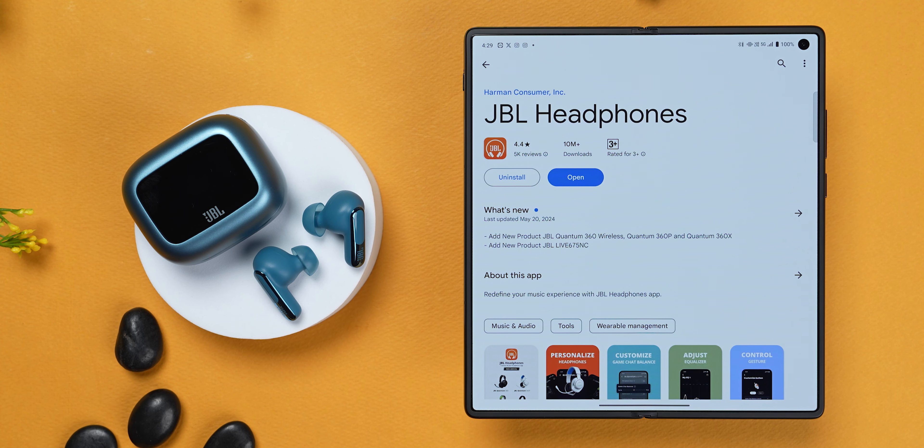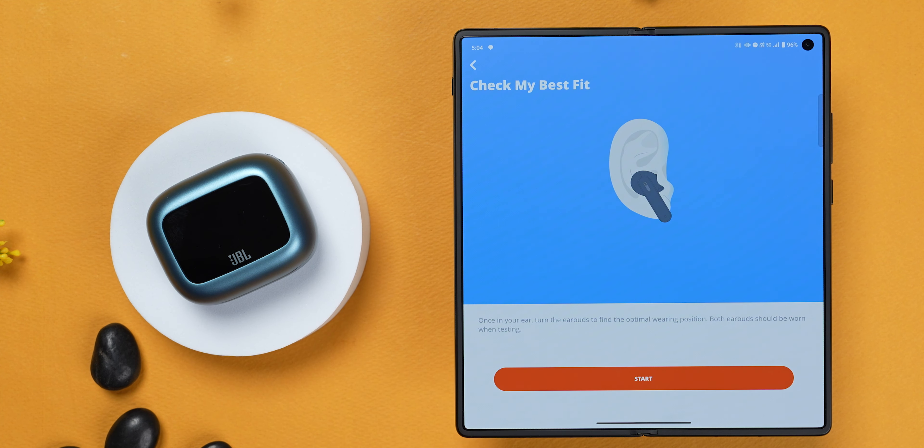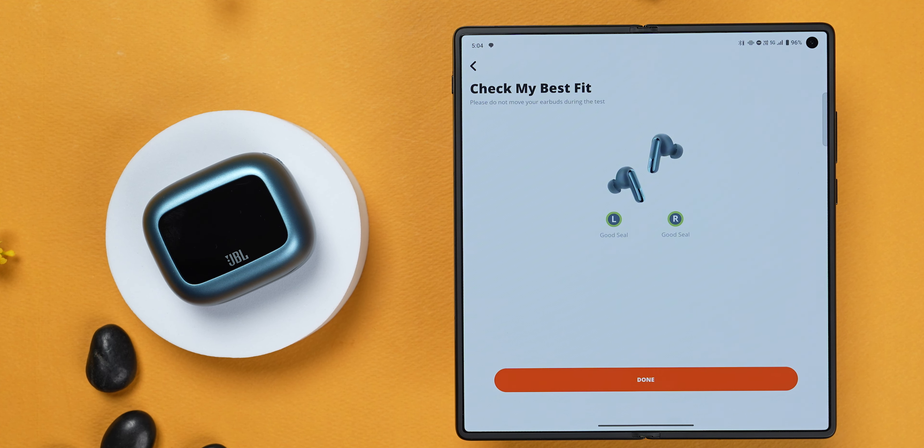While there are a lot of things you can change from the smart case display, there are a few things that you still need the JBL Companion app for. For example, if you want to check the fit, you can do it through the app setting — and I suggest always taking the fit test, primarily because you get the fit right and you get the bass right. There's a smart talk setting that lowers the volume of music the moment you start talking, and it works well. There's also personal sound amplification — in ambient aware mode, you can amplify the sound of the environment around you. If you're stuck in traffic, you can change the levels to make traffic sound louder so you don't miss someone honking behind you. There's also the option to switch off automatic play-pause, which you can't do on the display.